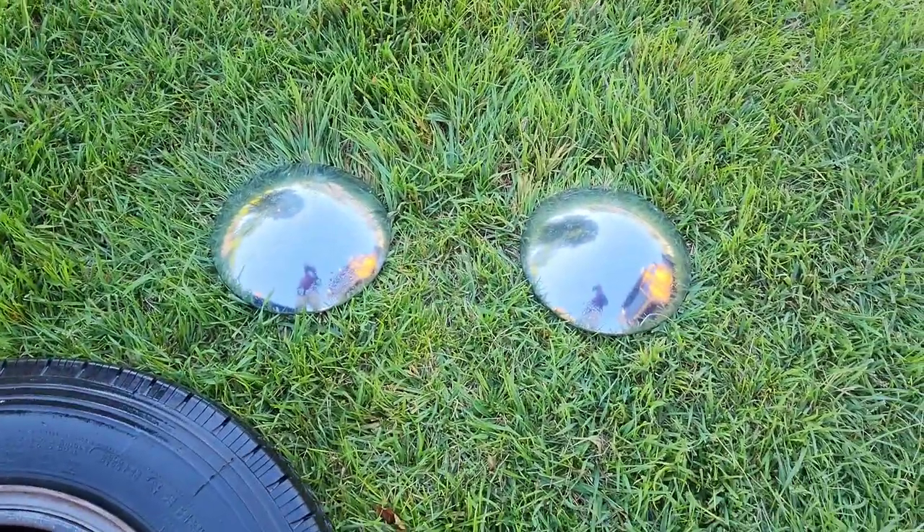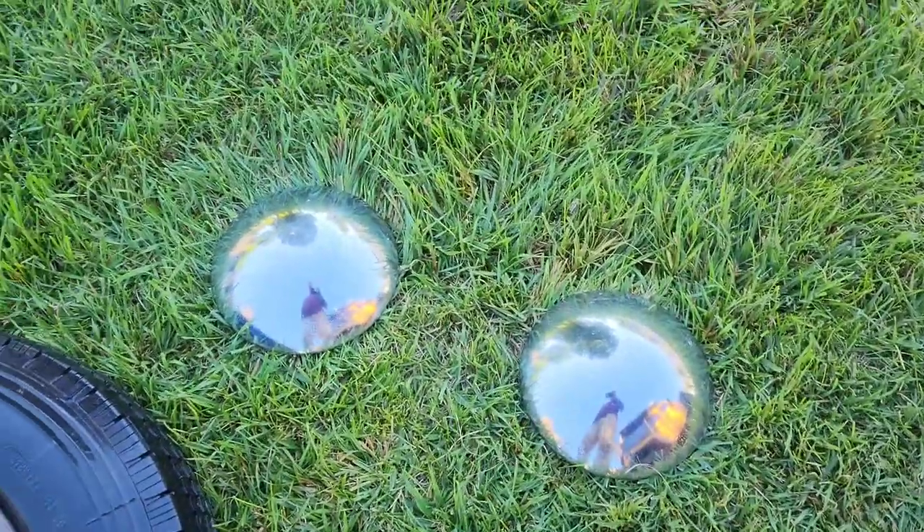Here are the mini hubcaps, which I'm going to spray paint matte black as well. I don't really want chrome on this little beast — whatever we're going to call it. We're getting there little by little, trying to keep it as cheap as possible — just a little bit of paint and some sweat put into it so far.